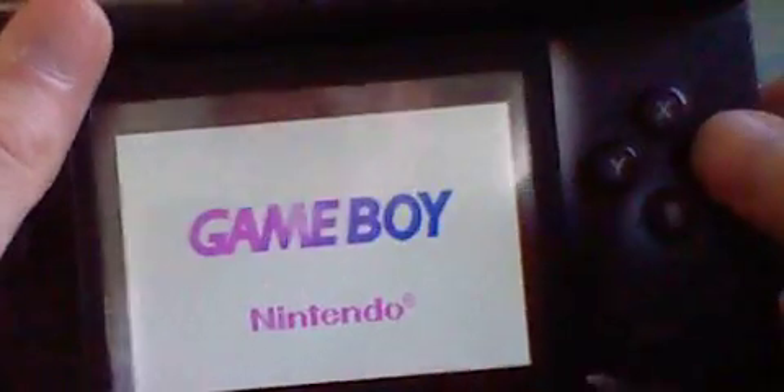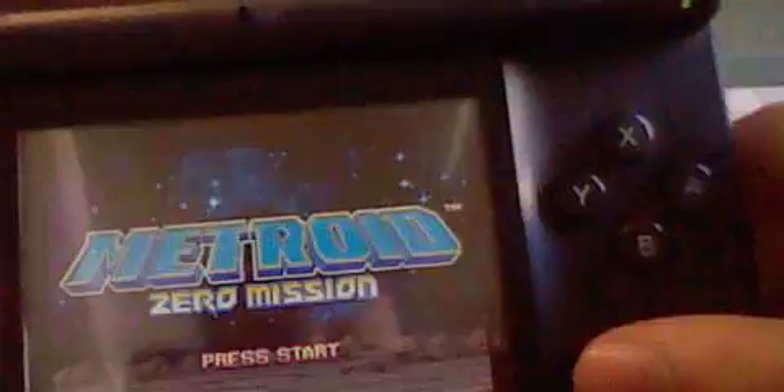The thing I received most recently, which I'm really happy about, was Metroid Zero Mission. Something awesome happened — I was wondering, does it have any save data? Let's find out.